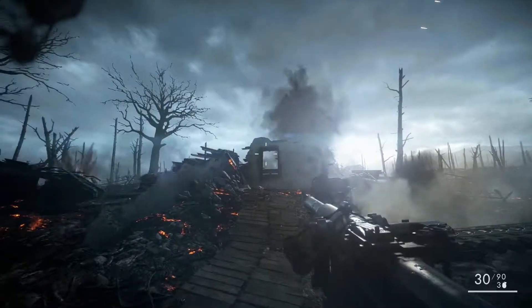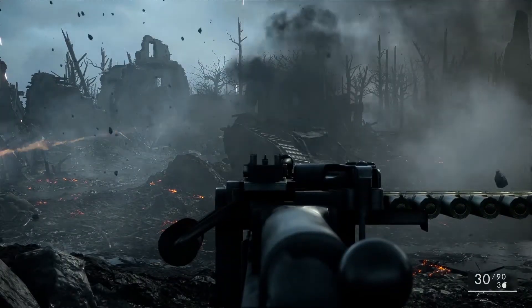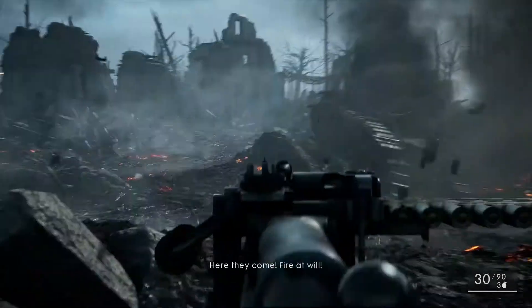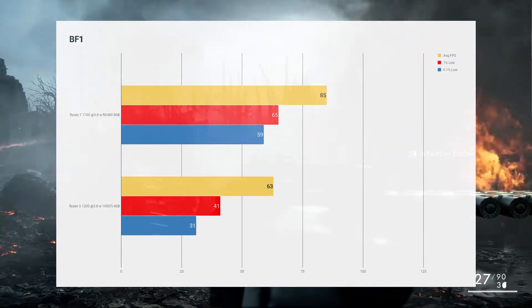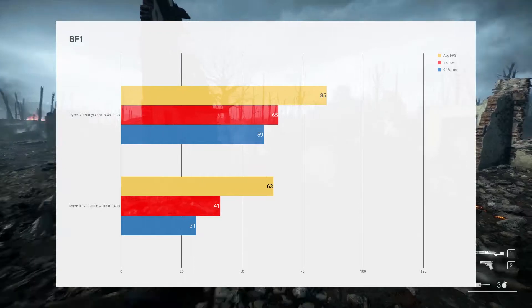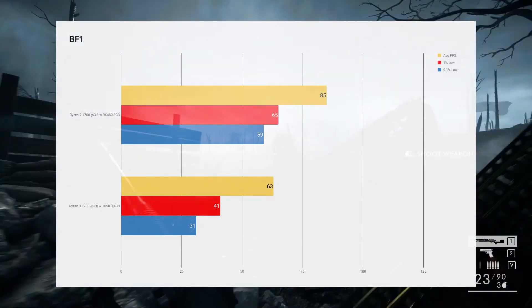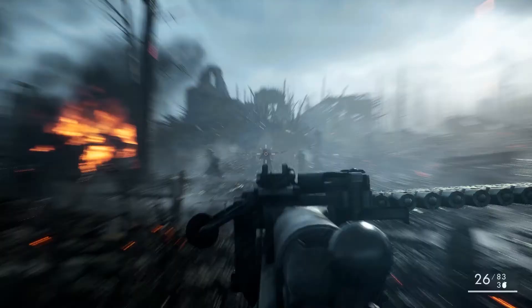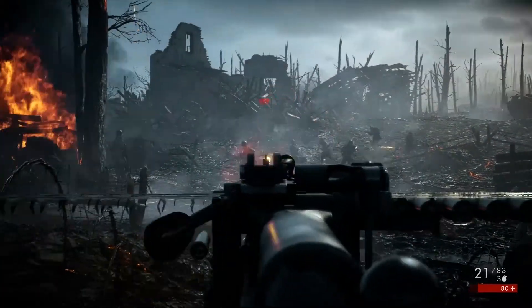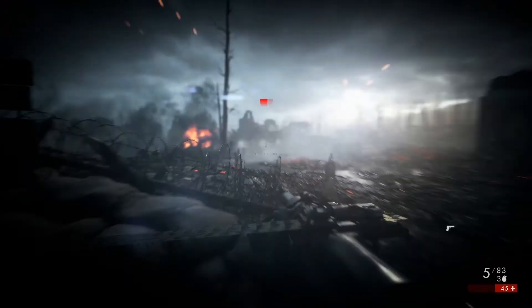Moving next to Battlefield 1, this is a game that does like CPU and also likes graphics cards, so it does scale well. As you can see, the RX 480 paired with the Ryzen 7 absolutely crushes in this title. With the 1050 Ti it does drop off on the Ryzen 3 and at times gets a little stuttery, but we're running on ultra settings. The fact that we can maintain a 63 average frame rate is pretty impressive for that game.